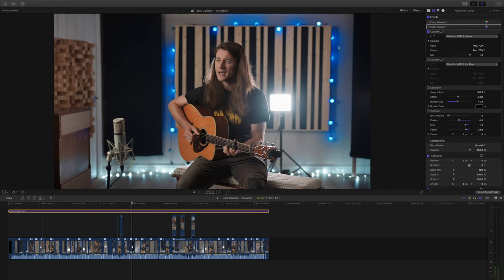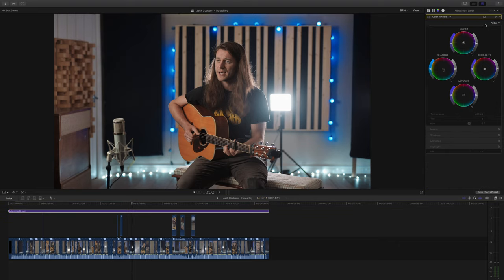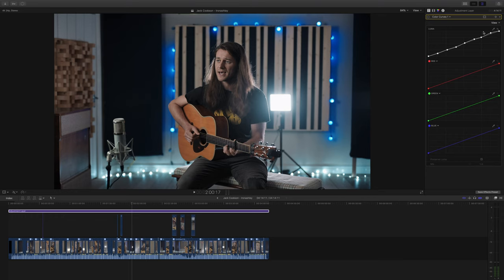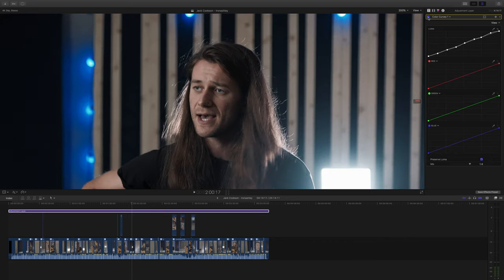First I turned on my lookup table to see where we stand — it looks pretty good but I know I can get it looking better. In the color wheels I brought the exposure down a tiny bit and the saturation down a little bit. I nudged my shadows into a turquoisey blue and also nudged the color temperature slightly cooler. Next I added color curves and did just a gentle massage of the contrast curve — when I turn all of it on, it makes a surprising difference. It adds a nice bit of grit and detail to the skin tones and more contrast where I wanted it.